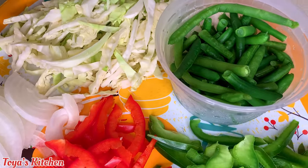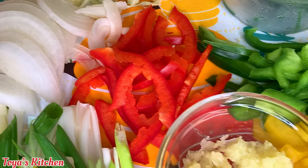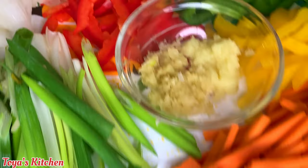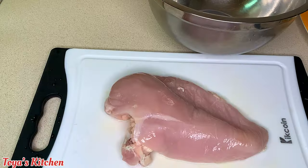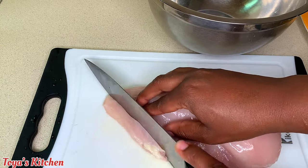For my veggies I have some cabbage, green beans, onion, red bell pepper, green bell peppers, yellow bell peppers, some carrots, garlic and ginger paste, and some scallion. Feel free to use any veggies of choice. Here I have a piece of chicken breast.